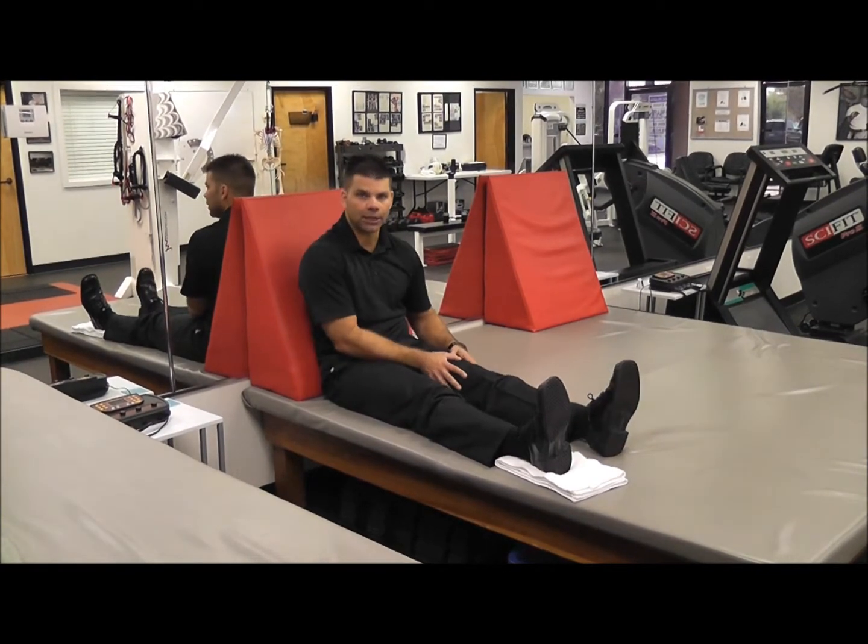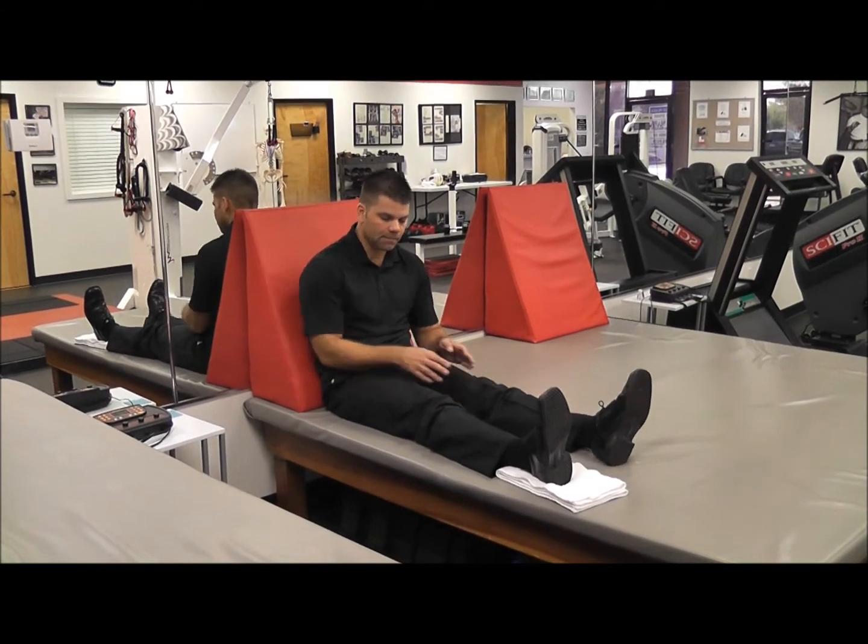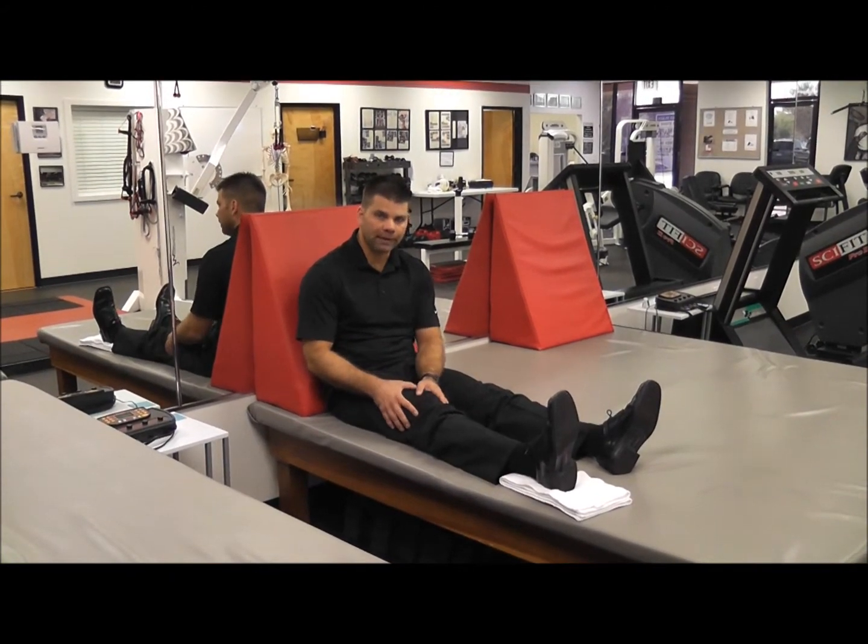I'll have them use the good side, the uninjured side too, where they can feel the muscle easily, to see what that feels like. I'll have them do a few reps and then try and do it with the painful side or the injured side.